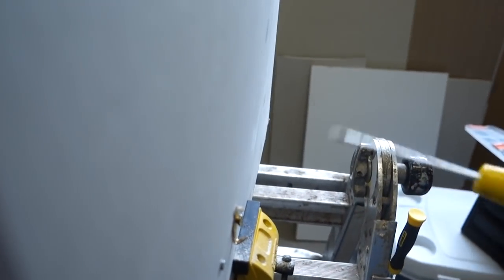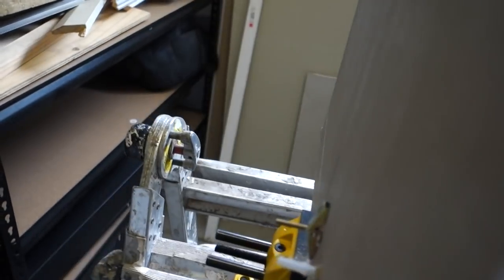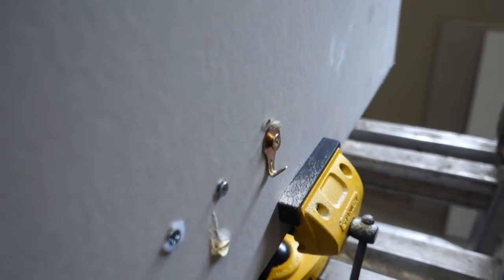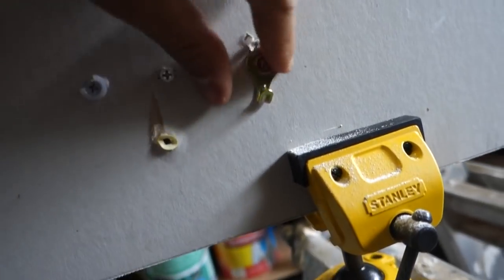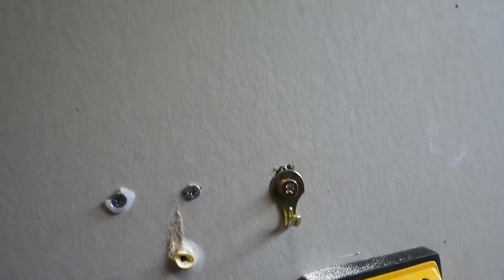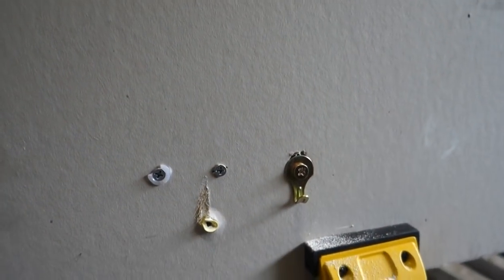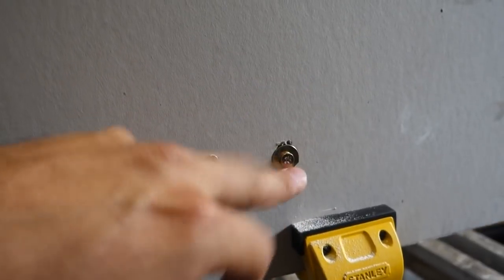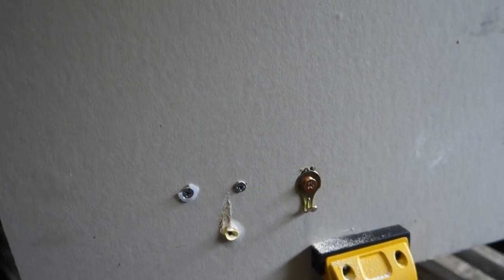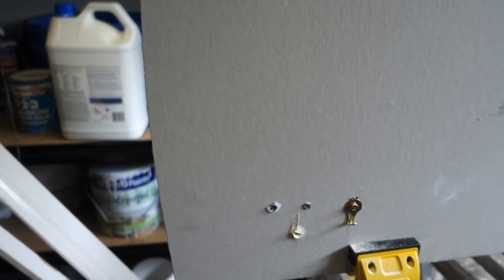Once it starts to get a bit tight we can switch over to the screwdriver and put it on nice and tight. Now problems with it: size of the hole. It's nice and sturdy. However, when you do come time to remove it, it will leave a large hole in there, and also you have to put on the bracket or whatever it is beforehand. So that's going to restrict you in terms of what you can actually mount to the wall. Now we'll move on to the next one, which is the hollow wall anchor.